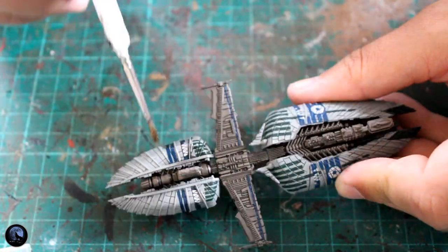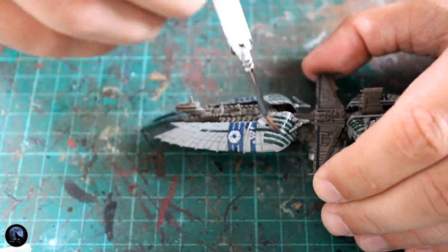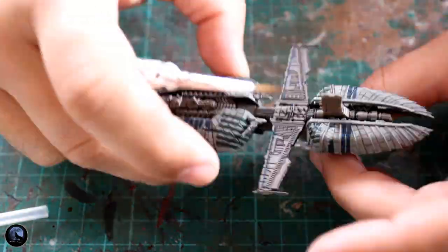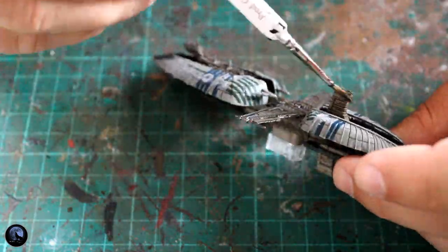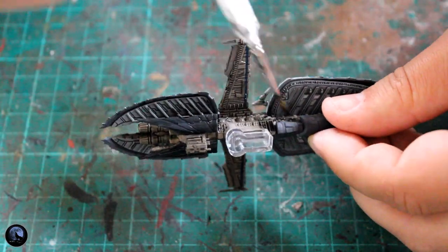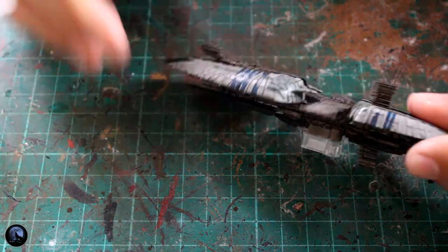I'm going to do pretty much the same thing with the Munificent-class ship. I'm going straight over the lighter panels with that 50/50 mix of Nuln Oil and water. You may find it pulls away from some of the flat panels because of the varnish, but it should stick pretty well — just give it a couple of seconds and go back over. On the darker brown areas I'm going really thick with the Nuln Oil. You can see straight away it adds so much detail, especially around the engines. This takes no time at all — probably 10–15 minutes — and you've got it all shaded really nicely. There's already a massive difference.